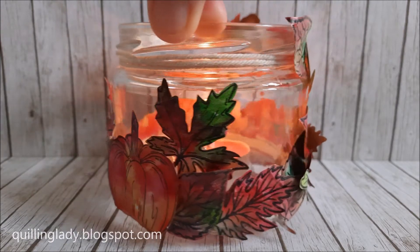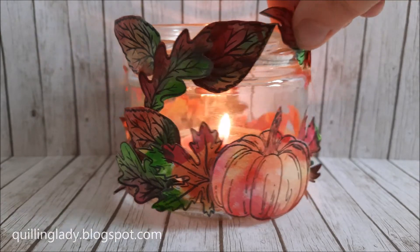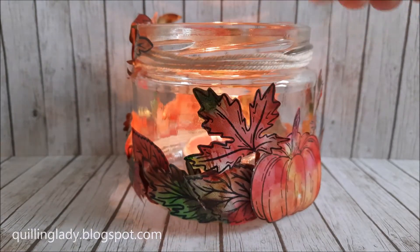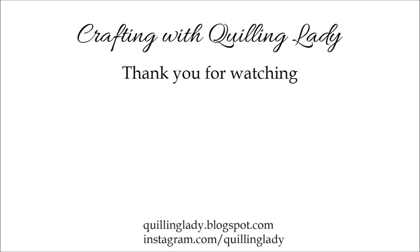What I absolutely love with candle holders is that when you put one against the wall you really get that nice silhouette shadow. In real life you can absolutely see that silhouette on the wall and I really love it. I really hope you enjoyed this video — give it a thumbs up and leave a comment. On the left you can check my other video where I created a bridge card using the same stamp set, and on the right you can check my photo frames with Rhenia fold papers for autumn. Have a lovely day!